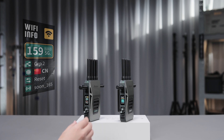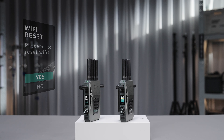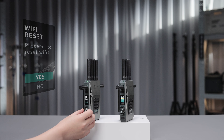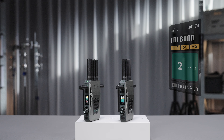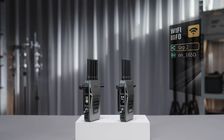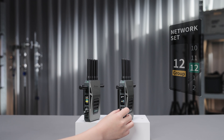Under the network reset page, you can confirm to reboot the device with all network settings back to default. You can also check the Wi-Fi name of the current transmitter under the Wi-Fi info page. As for the receiver, here you can only change the group setting of the current device, making sure that the receiver is paired to the right transmitter.